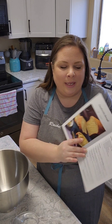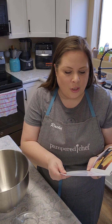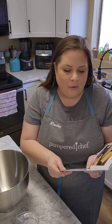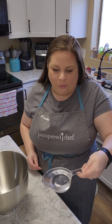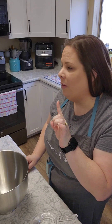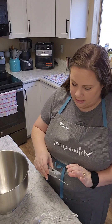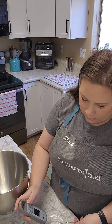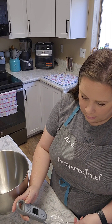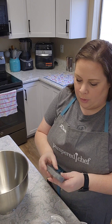This recipe calls for warm water, one package of active dry yeast, sugar, bread flour, instant dry milk, shortening, and salt. We're going to start with the warm water. I have three-fourths cup of warm water here. I'm going to grab my thermometer real quick and make sure it's not too hot — we don't want to kill the yeast. I'm right at a hundred degrees, so we are good!